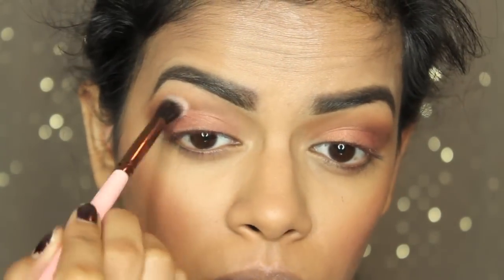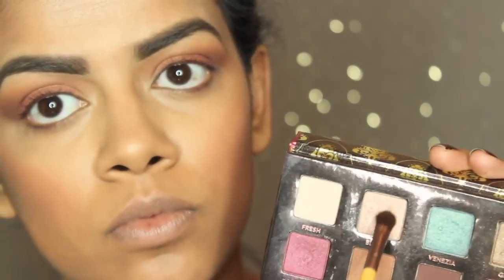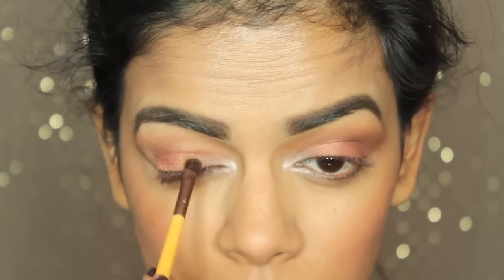I'm blending the shadow with a Luxie Beauty blending brush I got in my Ipsy bag. Next I'm taking Blush — the shimmer one — and applying that to the inner third of my eye and the inner corner just to brighten up my eyes.